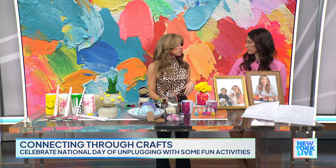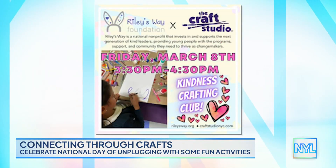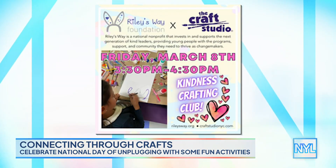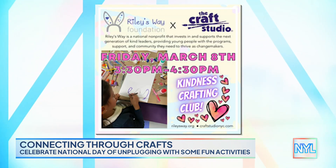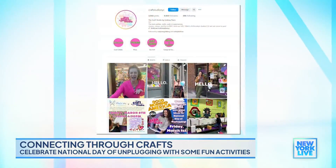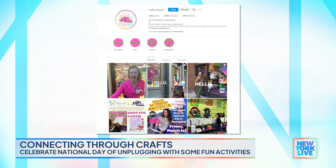I love teaching kids the value of crafting for others. We have at the Craft Studio the Kindness Crafting Club, and coming up next Friday the 8th, we're benefiting Riley's Way, which is an incredible kindness-based organization. You register, all proceeds go to that, and the kids will craft for others, which is really nice. Hope you're all unplugging for the rest of the day, but first go check out thecraftstudioNYC.com or follow them on social media for more.